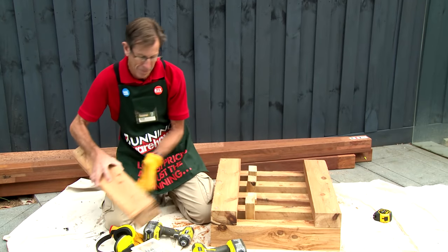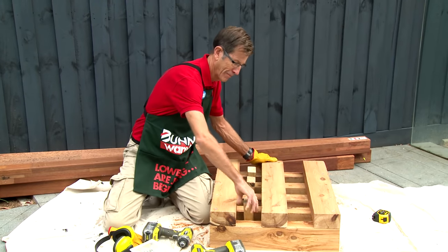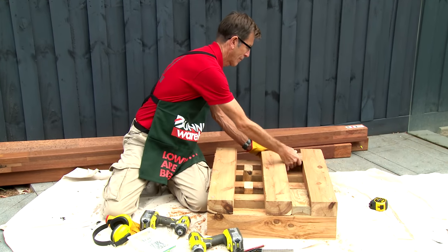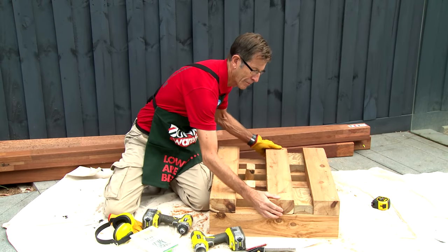We're now going to position our central horizontal. It acts as a bearer for our rails so we need to be consistent with dimensions, so we're going to use our spacer again.